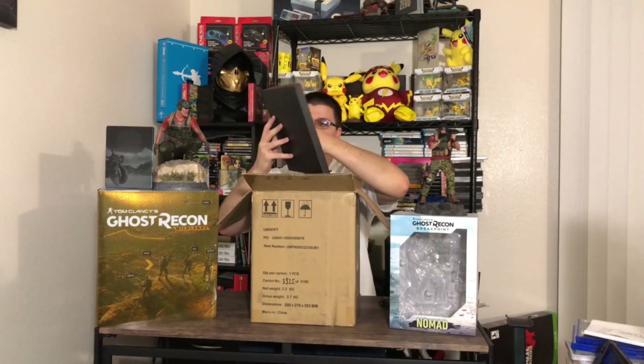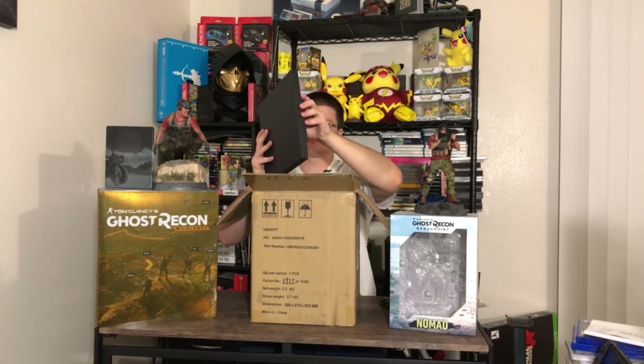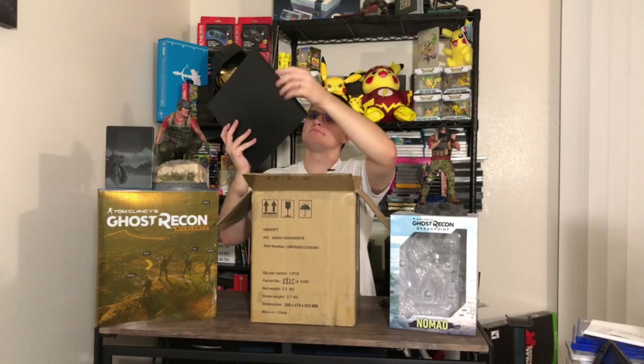In this video we'll be unboxing the Collector's Edition for Tom Clancy's Ghost Recon Breakpoint.